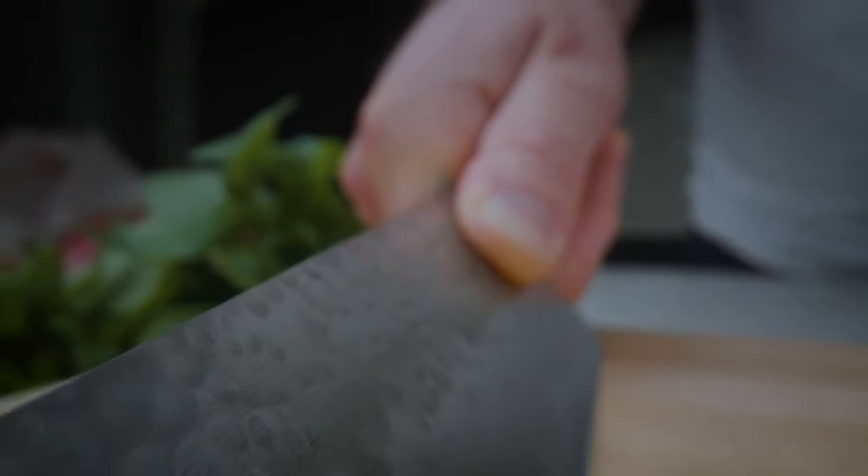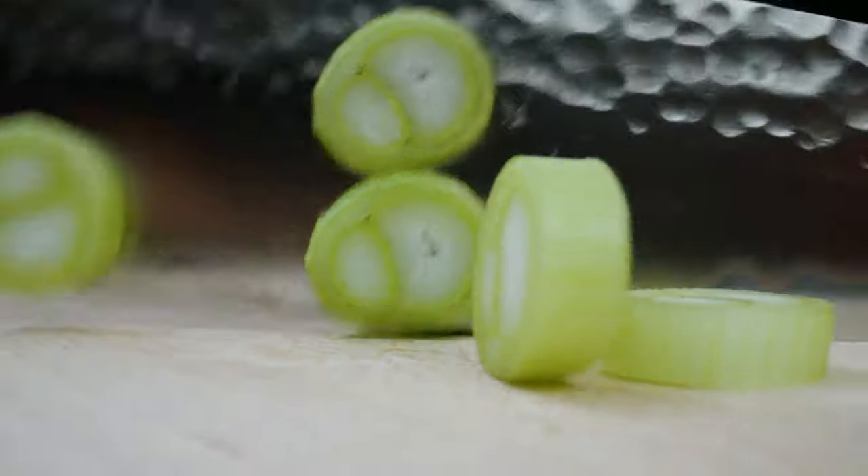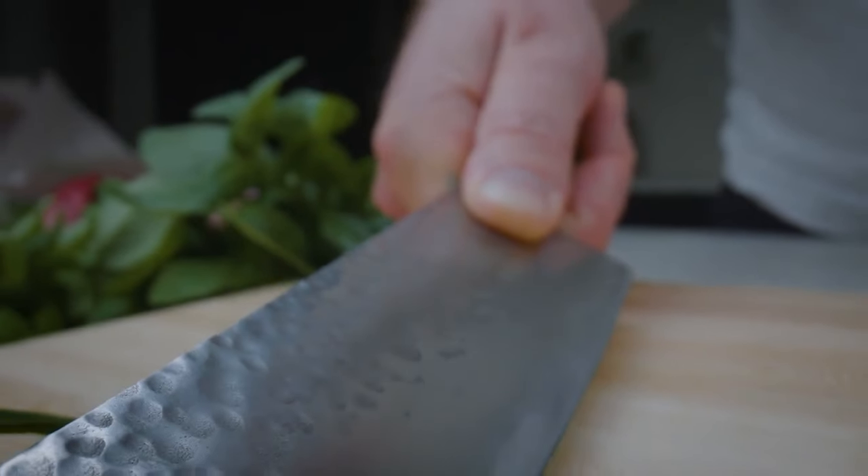The knives are ready and we are looking to kickstart our initial production in the new year. Love cooking as much as we do? Become a backer and help us make Sharpoo a reality.